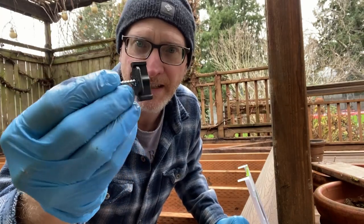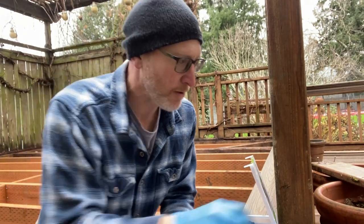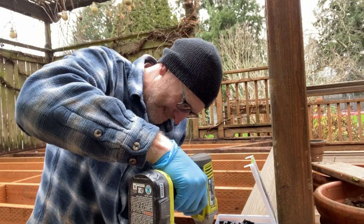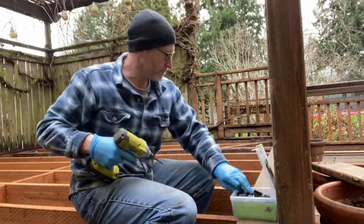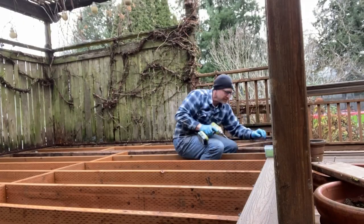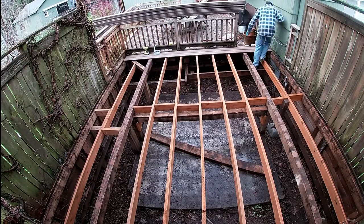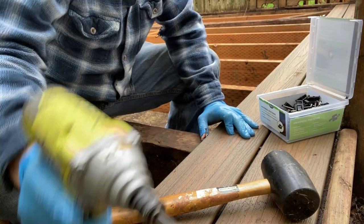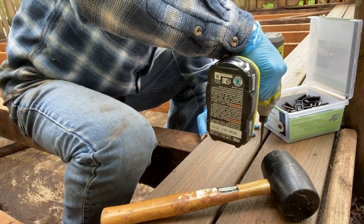Time to try out these universal hidden fasteners from Trex. They've got the screw already installed with quarter-inch spacing. You just put these up against the previous course and drive them in with the included driver. Make sure this plank is up against the existing fastener, then place and install loosely for the next course and tighten this one all the way down.